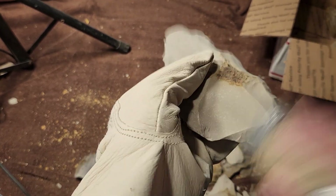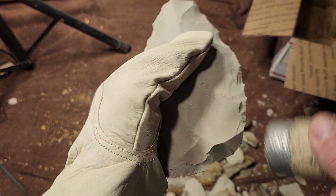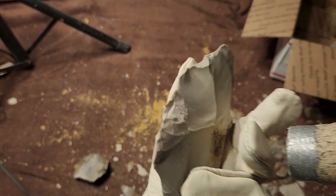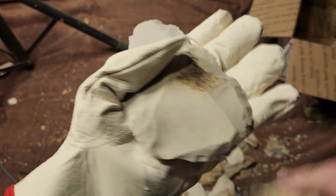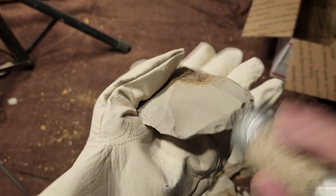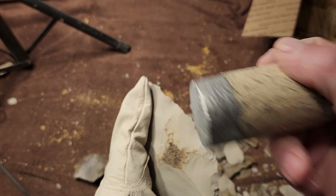I actually messed up both my wrists when I was doing some carpentry work — house-building stuff — especially my right one. I was not using a nail gun; I was doing the nailing just like that with the hammer, and I hadn't done any carpentry work in a long time.